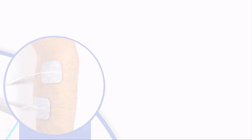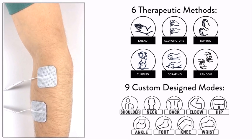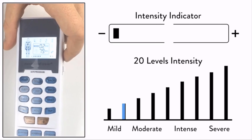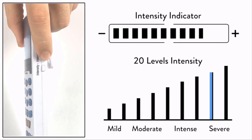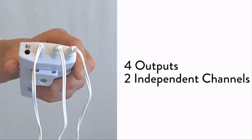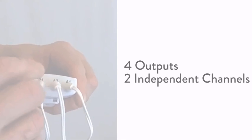The YK15AB has 9 pre-programmed targeted body pain relief modes and 6 massage-like methods, each with 20 levels of intensity. You can customize the intensity of different body parts by pressing the plus and minus button on the side of the device. With 4 outputs and 2 independent channels, you can relieve multiple painful areas simultaneously.